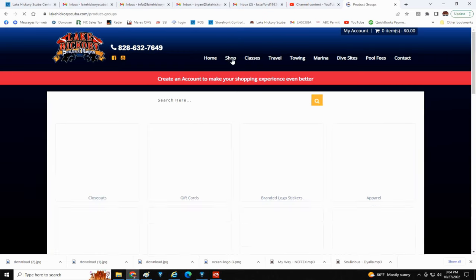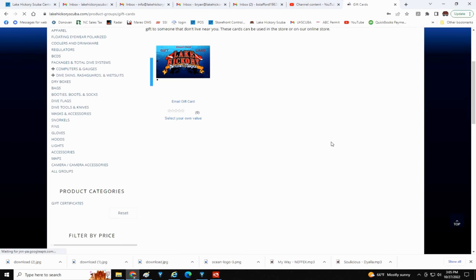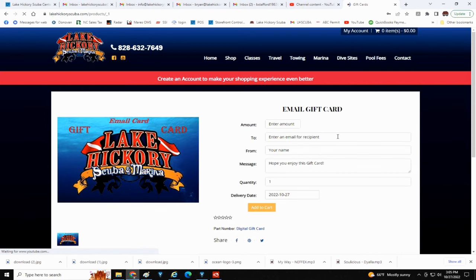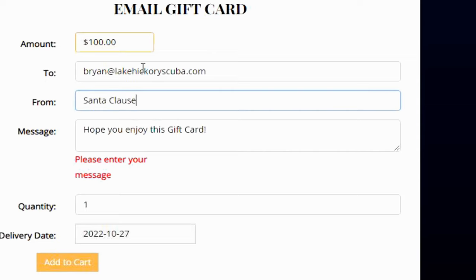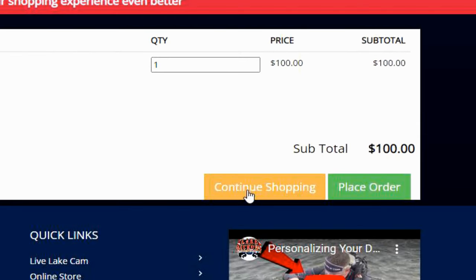Once there, you can scroll through all the items on our online store, but the one you're looking for is the online gift card. Simply click on it and a message screen will pop up. This is where you can personalize this gift card to whoever you're giving it to. You can put in the amount you want it to be, enter the recipient's email address, put who it's from, and even give them a nice little message such as Merry Christmas, Happy Birthday, or whatever your message may be. At the bottom, you're going to change the delivery date — this is very important. You may not want them receiving it until Christmas morning, so you can simply change the delivery date. When all that's done, simply place your order and it will send them an email confirmation on that delivery date that they have an online gift card.